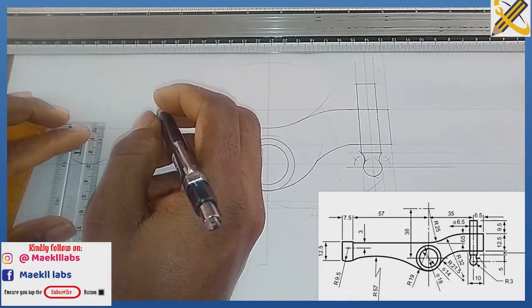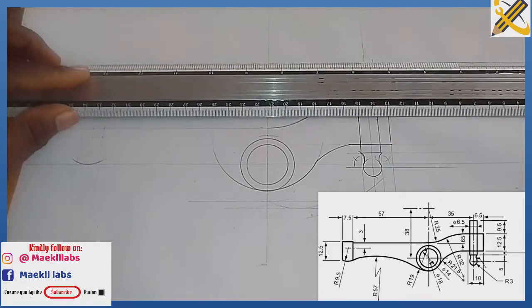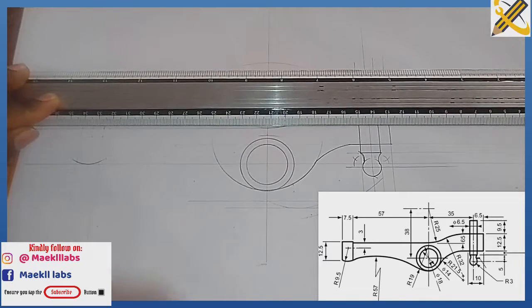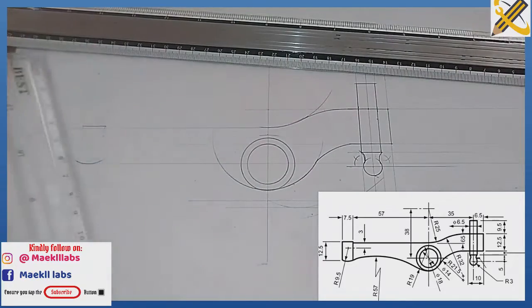This is the mark of 25 right here, and I draw that horizontally. Then I can now complete this part.